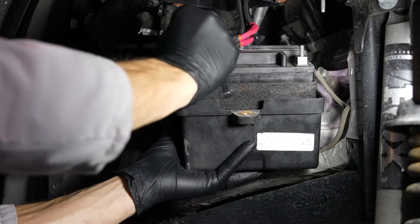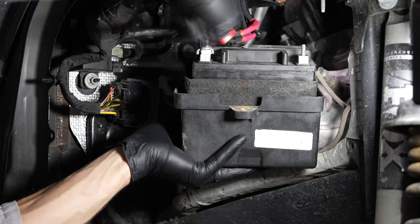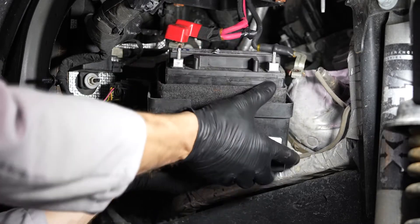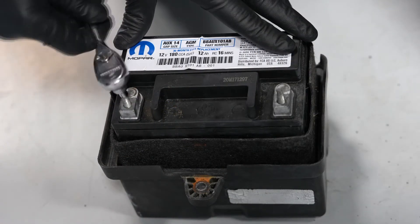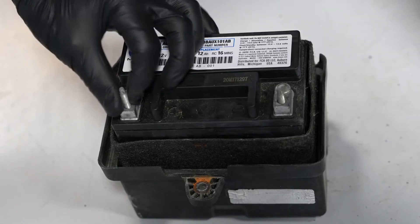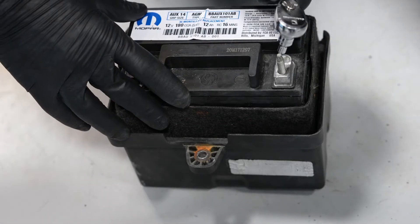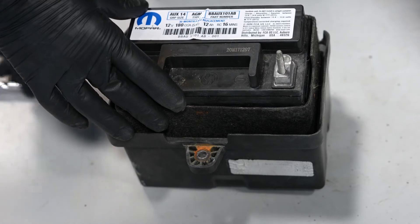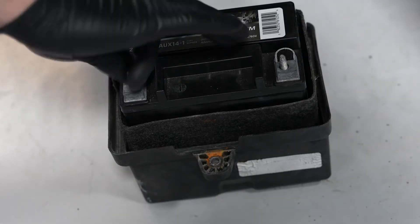Remove the battery and tray and heat shield. We are reusing the threaded stud posts from the original battery for our replacement battery, and reinstall the threaded studs into the replacement battery.